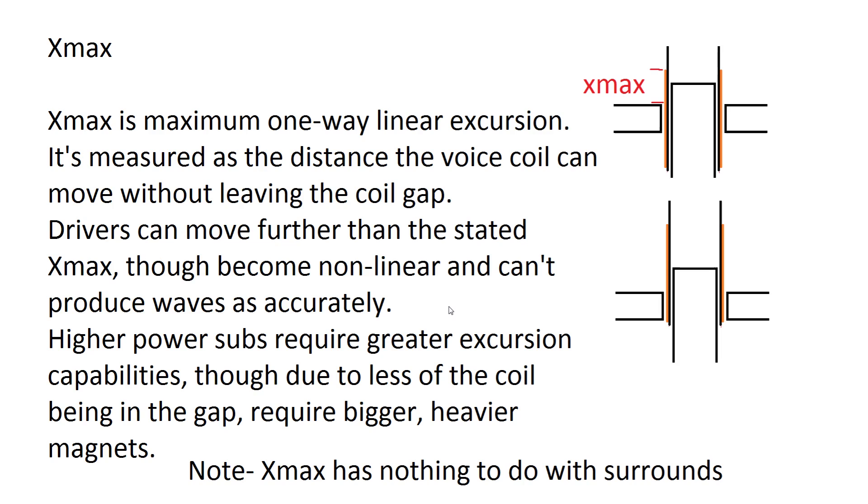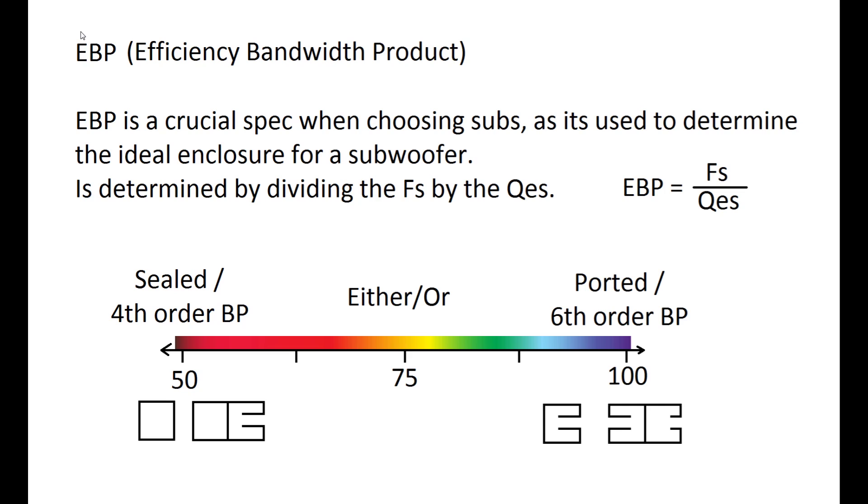High power subs need more excursion as they move more with more power, which means they need longer voice coils. With a longer voice coil, less of it sits in the gap, making it less efficient. So high-power subs need bigger magnets to increase the strength in that small gap — which is why high excursion subs typically have huge magnets on the back. Just because a sub has huge surrounds doesn't mean it has high excursion; if it only has a standard magnet, that magnet will be the limiting factor long before the surround is.